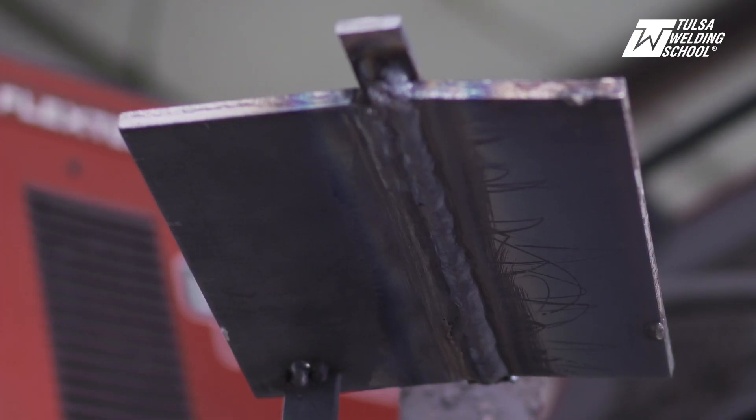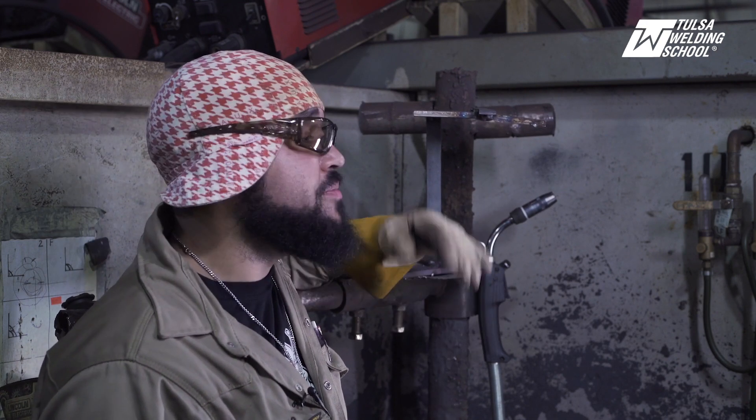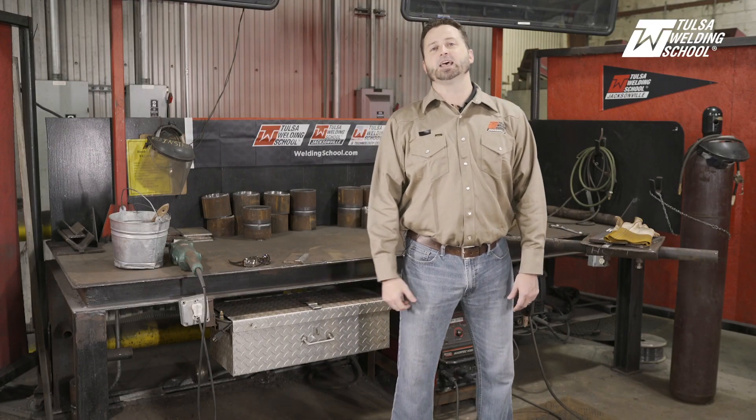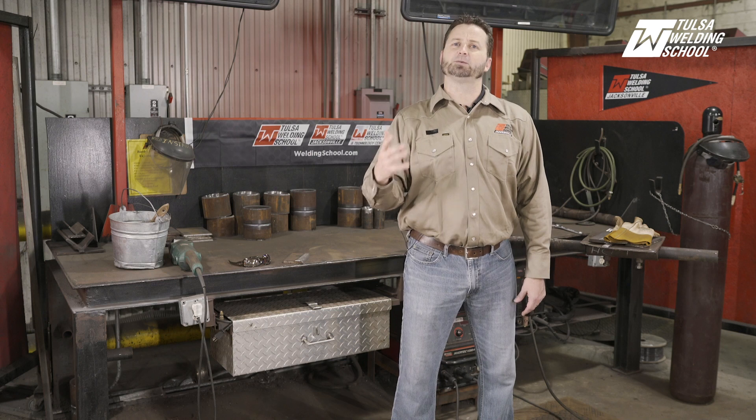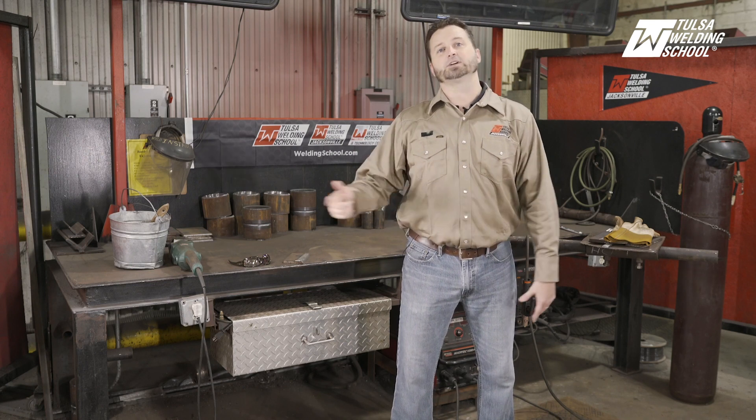Alright guys, that was our 4G overhead flux core with a backing strip. Came out pretty good. Thanks for watching and see you guys next time. I hope you enjoyed it and learned something today. If you'd like to get more tips and tricks and become a better welder, subscribe to our channel. And if you'd like to learn even more right now, click on our link. Thank you and we'll see you next time.